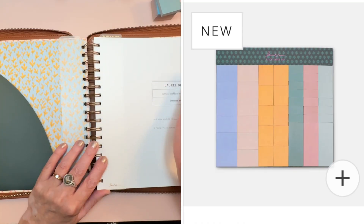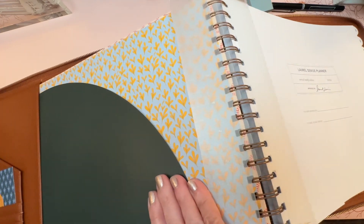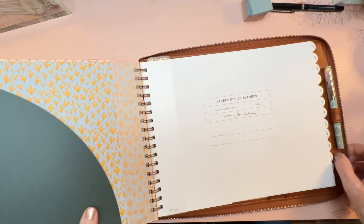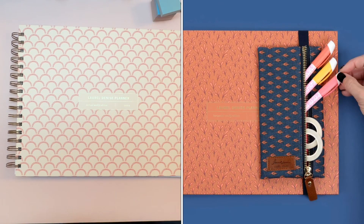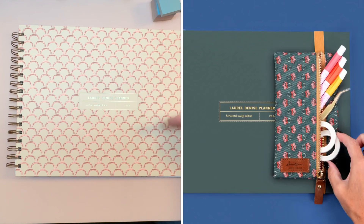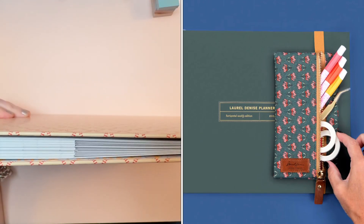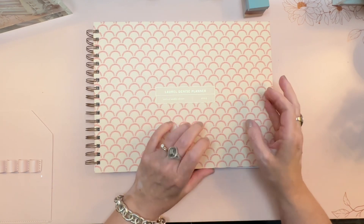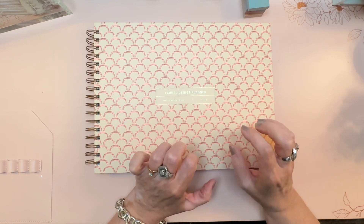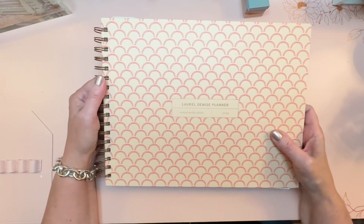With the sticky notes, you can now get versions sized for both vertical and horizontal planners. If you don't want a folio but would like something to keep your planner closed, there are brand new elastic pen pouches in two designs. They're meant to fit around the planner vertically — the pouch turns sideways, has an elastic strap to keep the planner closed, unzips to reveal a hot pink interior, and holds all your little accessories inside.